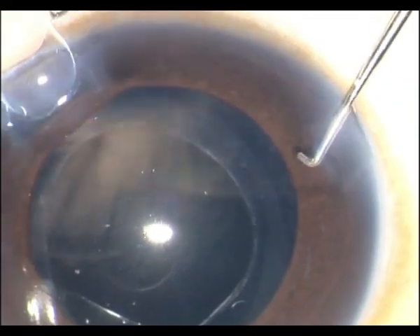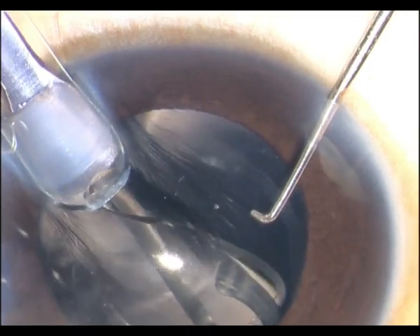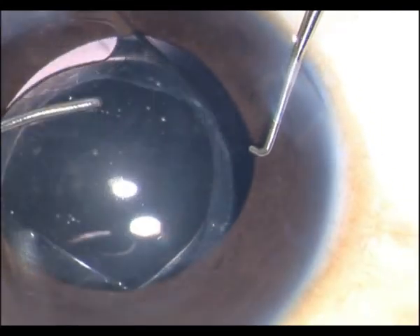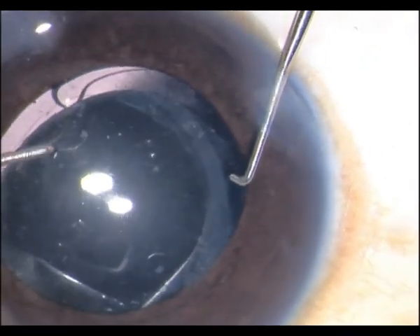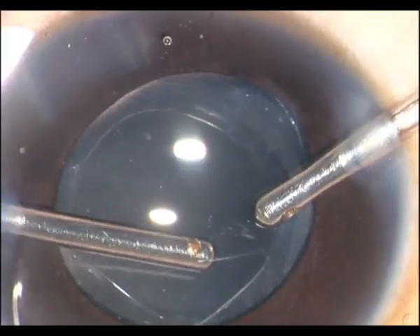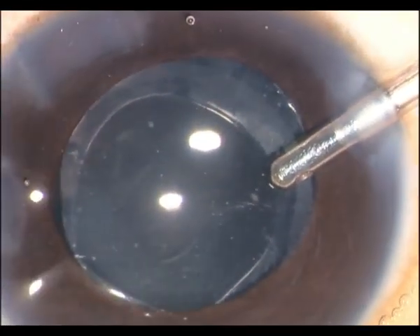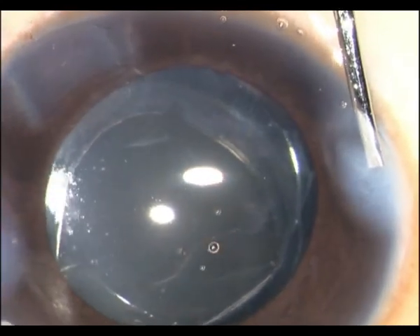Since I am placing the foldable lens which has to go through at 2.8 millimeters, I have increased the incision. I very carefully push first the leading haptic into the bag and then slowly dial and push the trailing haptic into the bag as well. Then with the bimanual I remove — keep pressing — and all the viscoelastic will be aspirated. I then hydrate the wounds, place a drop of atropine, and check my wounds.